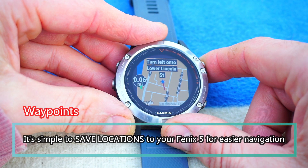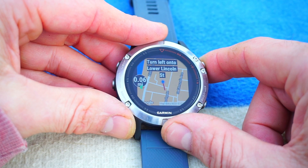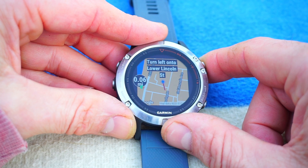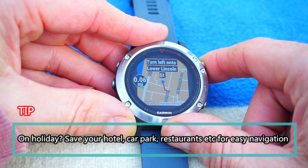And there we go. It now tells me to turn left onto Lower Lincoln — that's where I am, that's correct, that is my house, the little dot there. And I need to come out from my house and turn left and go up Lower Lincoln Street.